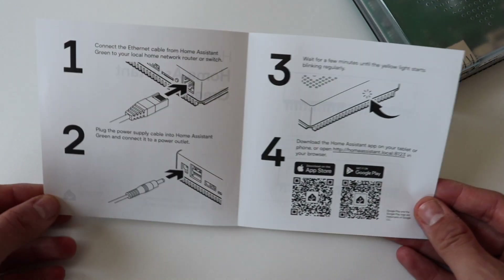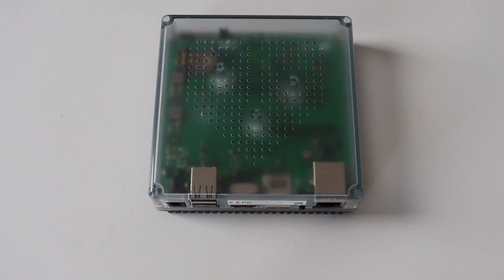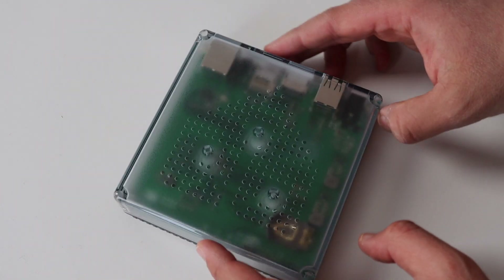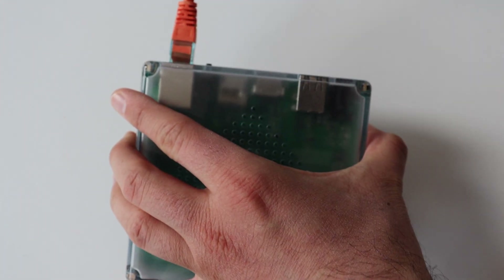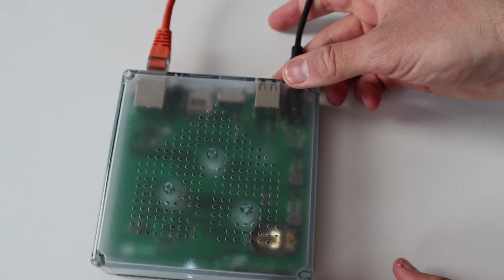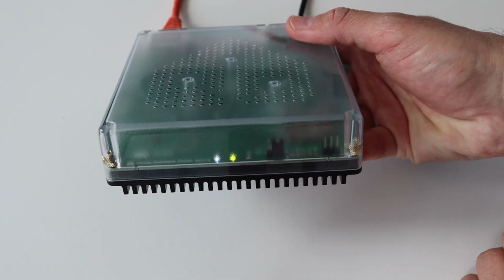After unboxing Home Assistant Green, all you need to do to get started is plug a LAN cable to connect it to your local area network, then turn it on and visit the Home Assistant website or use the application to configure it. Step one: connect your Home Assistant Green to the network by plugging an Ethernet cable into your network router or switch. The packaging includes a black LAN cable, but I'm using my own longer orange one. Step two: plug in the power supply cable into Home Assistant Green and connect it to a power outlet.